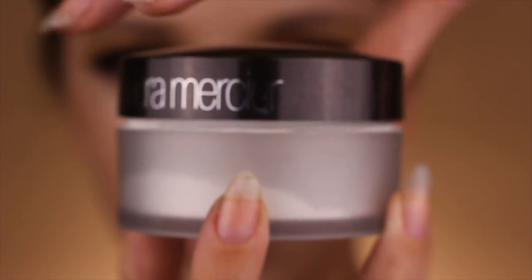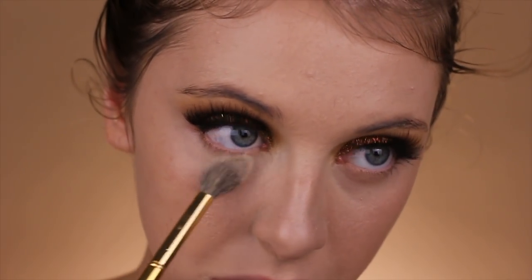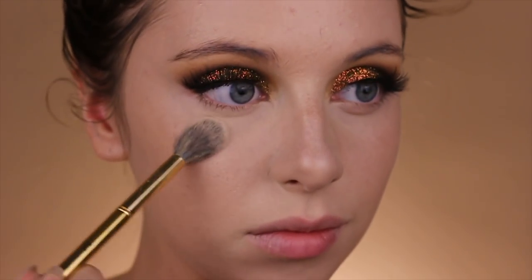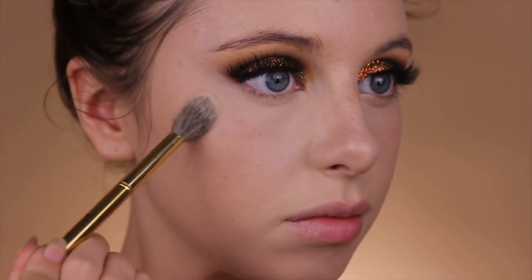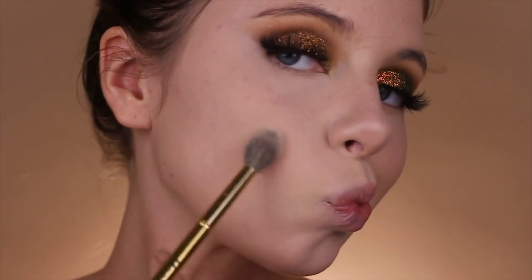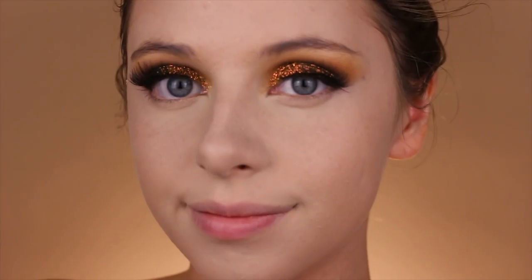Taking Laura Mercier's Translucent Powder once again, I'm going to be packing that onto under the eyes, under the nose — pretty much everywhere where we previously applied the concealer. I like to pack it on first and then swipe it all out. Then I took some rose water once again to make it melt into my skin.